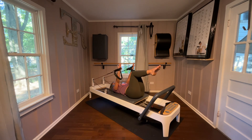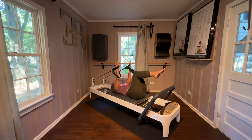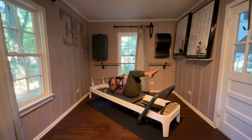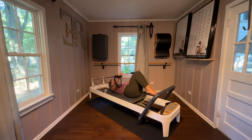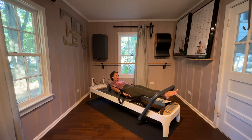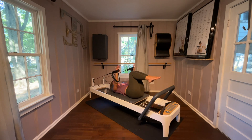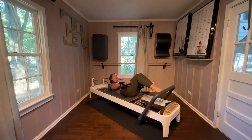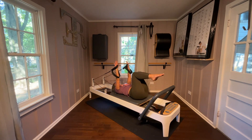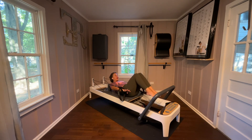Lift these arms, bend the knees in, lower the arms, crunch it up, inhale, release. Lower the arms, crunch it up, inhale, release. Lower the arms, crunch it up, inhale, extend the legs under the bar, lift the legs under the bar, and then come back in. One more time — crunch it up, legs under the bar, lift up into the bar, and then bend back in.